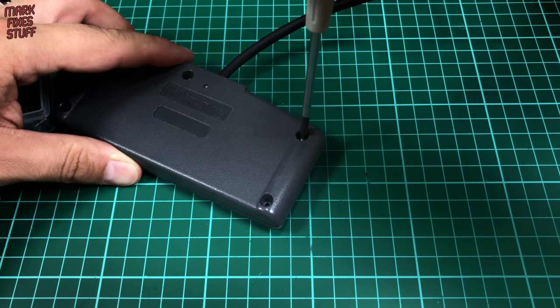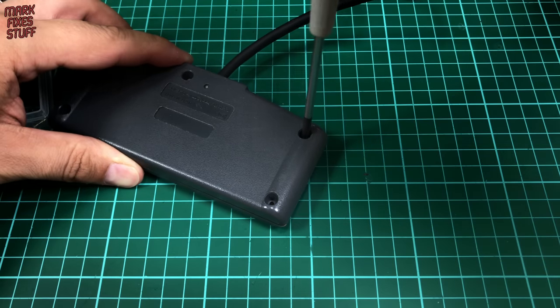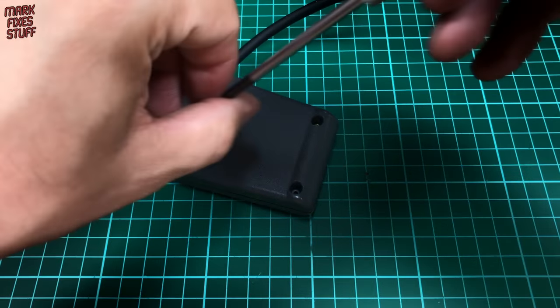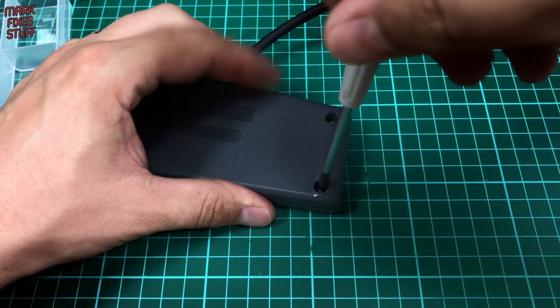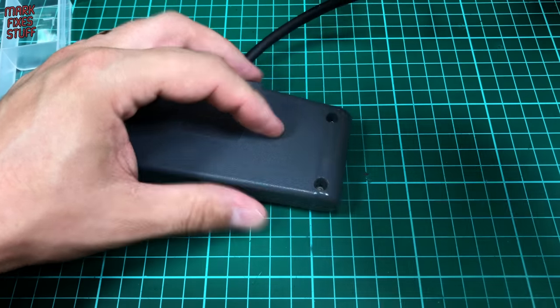When screwing, the technique is really important. If you notice here I'm backing up until the thread clicks together and then going straight into the original thread. I'll show that again because it's important — otherwise you could cut a new thread and you could weaken the moulding. So into the slot, turn it backwards until it clicks and drops into the thread and then do it up. You'll find it's easier to put retro hardware back together this way.